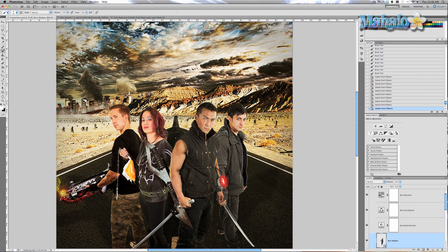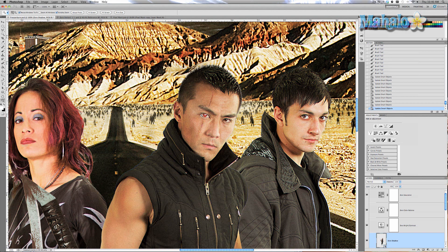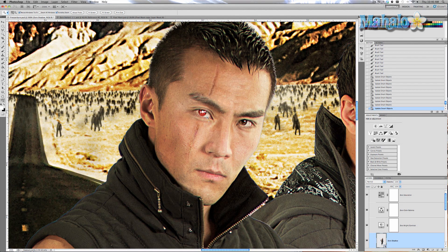In the next video, Zero has requested that I change the look of his eye. He wants the entire eye, including the retina and the whites, to look like a chrome sphere — basically a fake eye that is made of metal or chrome. I'll show you how to do that in the next video.